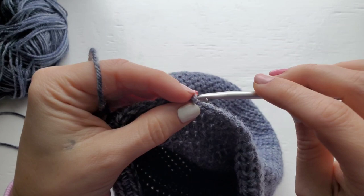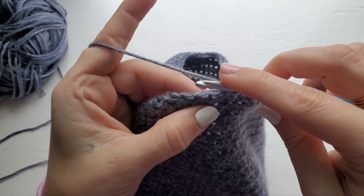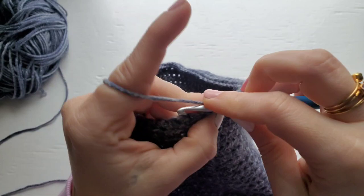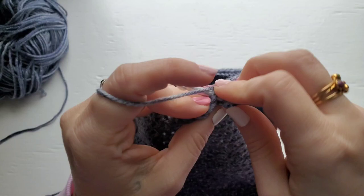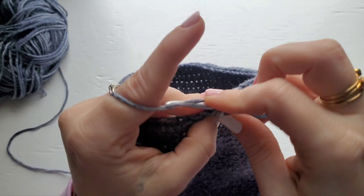For the folded edge version, chain one and then turn. Single crochet into each stitch around, and at the end we will be joining with a slip stitch. When we get to the end of the row, I will show you how to sew in the ends and turn the hat right side out.